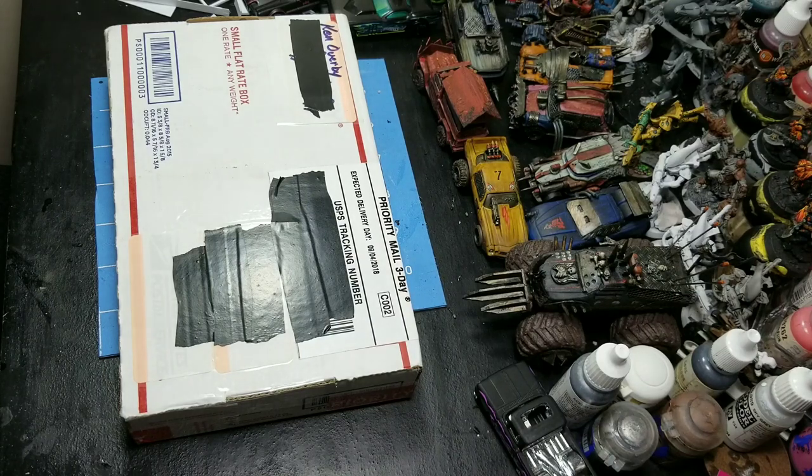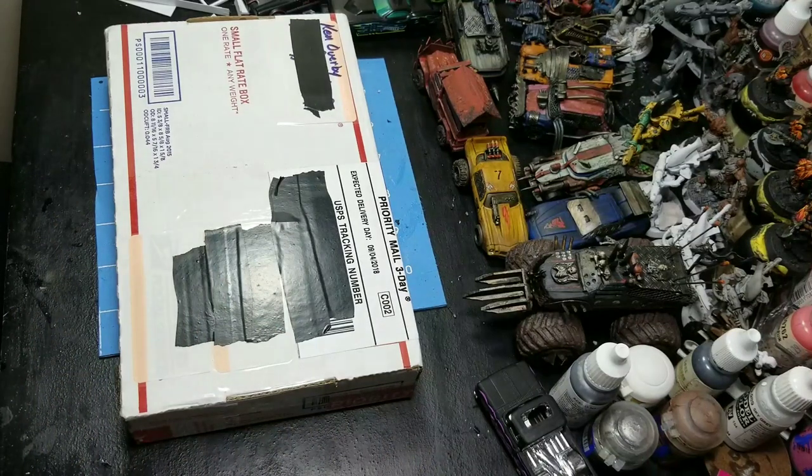I jumped on Facebook, and the Gaslands Facebook is such a fantastic place — just a great bunch of people all talking about Gaslands. All you've got to do is mention that you're looking for cool tires for your Gaslands cars, and good old Ken pops up in your comments: 'You need tires? Guess what — I got you covered. You need some weapons? I got those too. You need some other textured materials for your cars? I have it all, baby.'